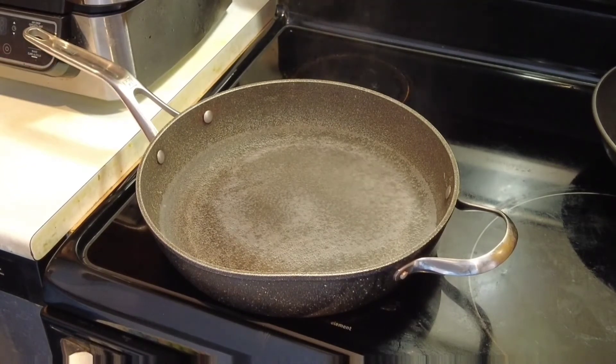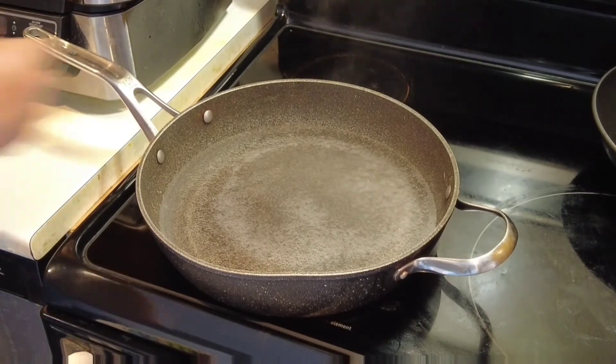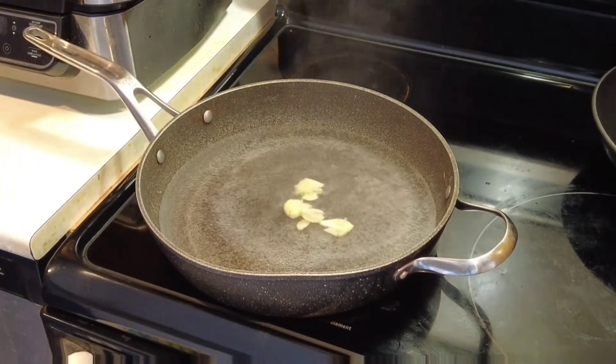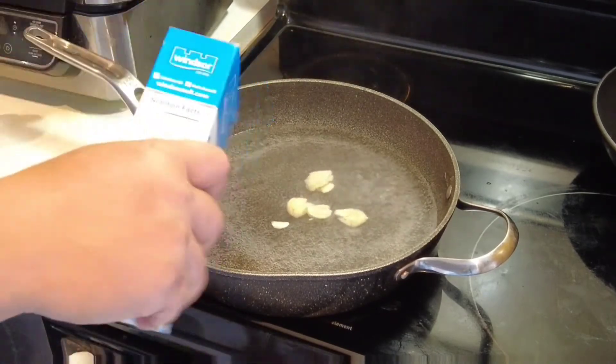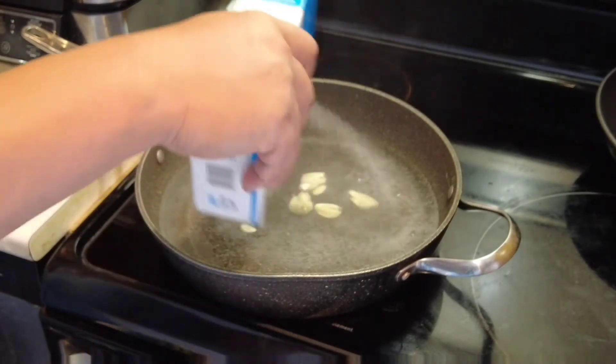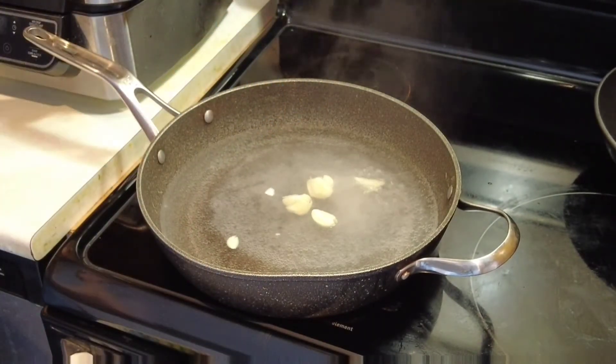First, you're going to want to have a pan with boiling water. Then put your crushed garlic in the pan with a teaspoon of table salt and pepper. Then put the pork in and make sure it's fully submerged in the pan, and once you put the pork, put the heat to low.